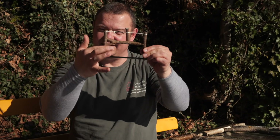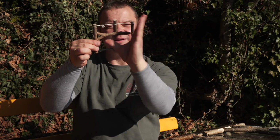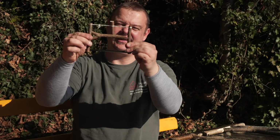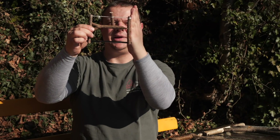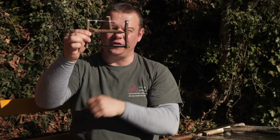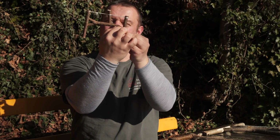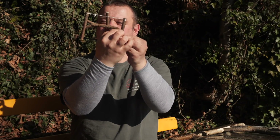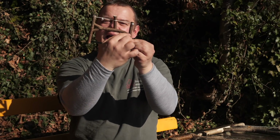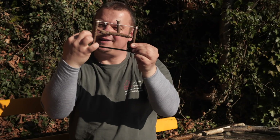This is the key to a stable bow saw. This connection has to be stable, but this connection has to be flexible. Because if you pull together the string, this vertical stick bends like this and gives tension on the saw blade. Another important point is that this nose has to be exactly on the right height. What you need is a triangle like this.